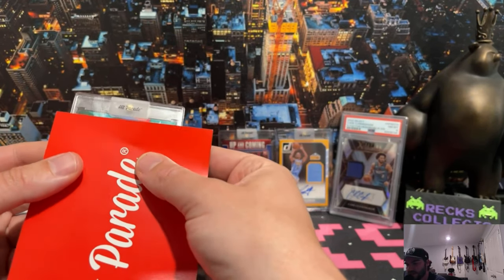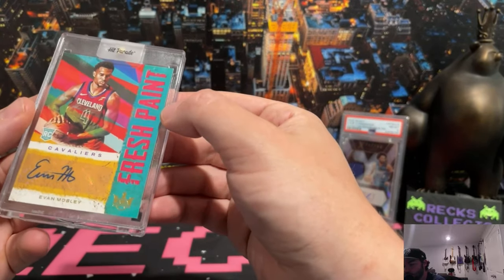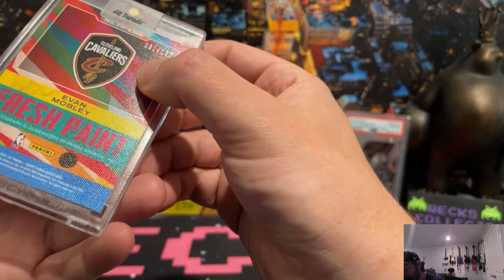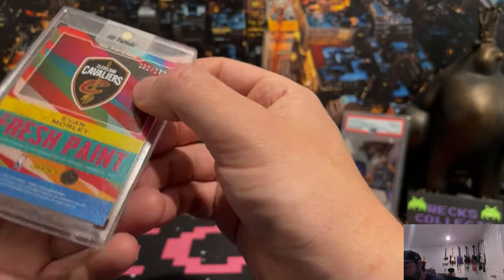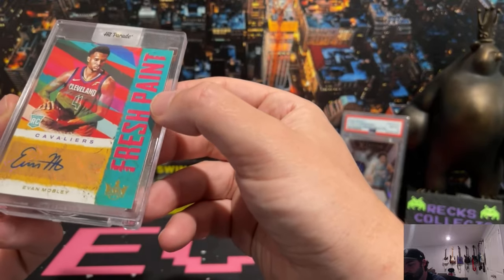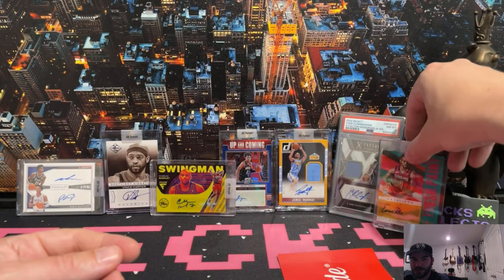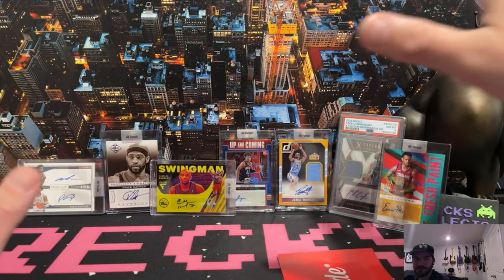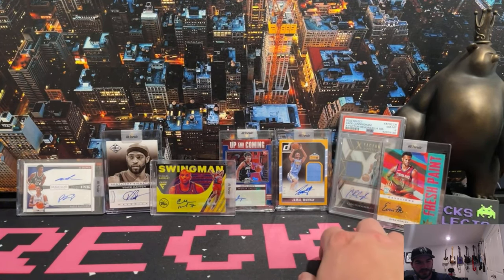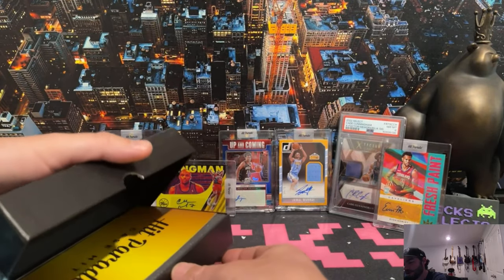Here's the last non-case hit. Hit Parade - this looks like a throwback. It's a Mobley - Evan Mobley rookie card signature. I think this is from Court Kings as well - yep, Court Kings, Fresh Paint, Evan Mobley to 125. On the signature series, rookie card - hey, we'll take that. I love Court Kings. If you guys check my videos, look how many Court Kings I've ripped - it's one of my favorite products. I just love the colorways. Anytime Court Kings comes out, I'm all over it.